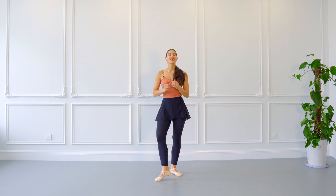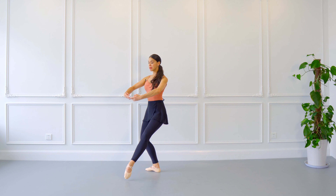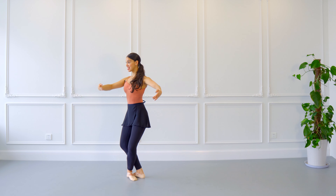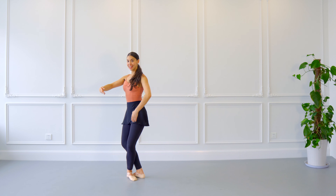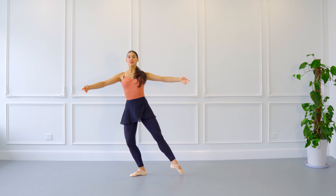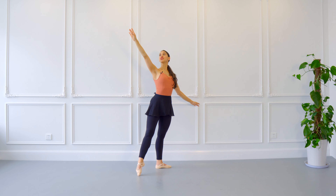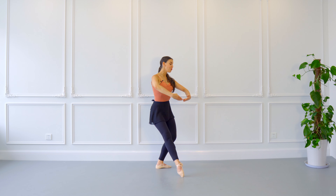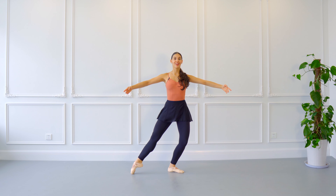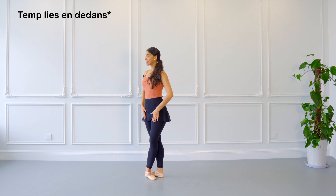Now let's do it with arms. Before we move forward, we're going to be with arms in bras bas. We do demi-plié, battement tendu, demi-plié, battement tendu — close together to fifth position — and now my opposite leg and opposite arm are going to open, and I end up with arms in second position, fast. From here we do écarté derrière, change to écarté devant with arms in allongée, demi-plié, close.